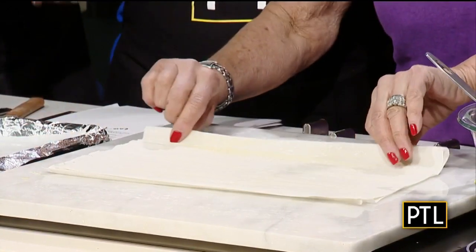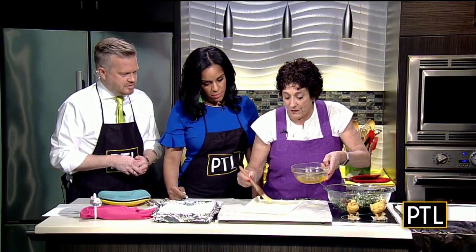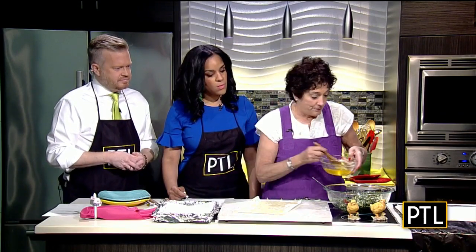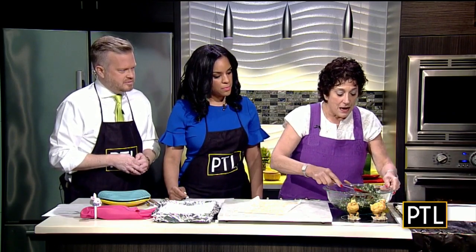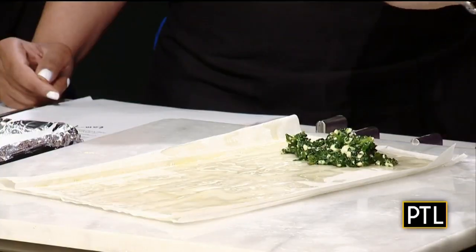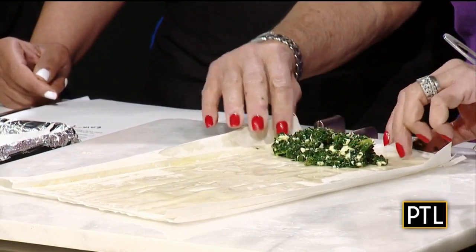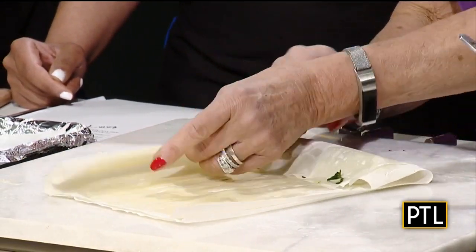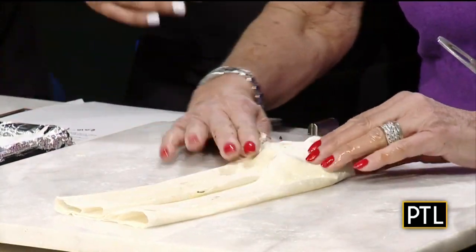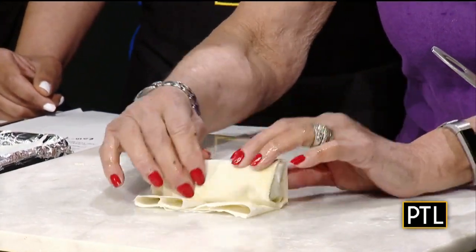So the butter is what makes it crispy and golden. That's right. And then you want to flip it this way. I'm making rolls today, but my recipe that I'm sharing with everyone on the website also tells you how to make it in a pan. Now you take some of the spinach mixture — and you notice I buttered the second side too — take some of the spinach mixture, and you don't want to overdo it. Put it at the bottom, roll it up once this way, and tuck in your sides. Try to tuck them in so they'll meet in the middle. Roll and tuck. There's a little artistry to this, Raina.